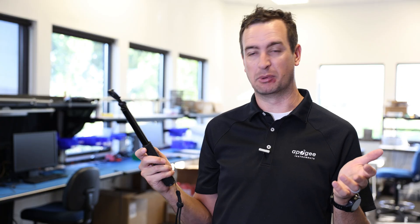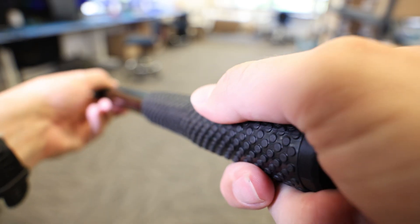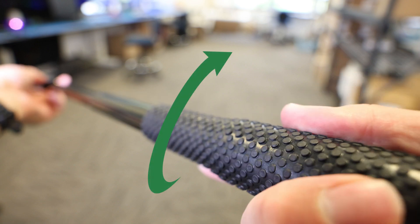The wand is easily adjustable. Simply twist to unlock, extend, and then rotate to lock again. There's no more rods to thread or to connect.